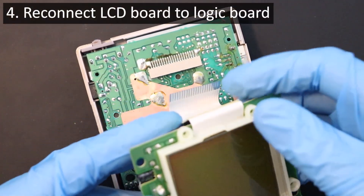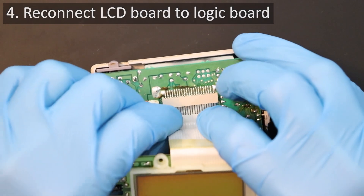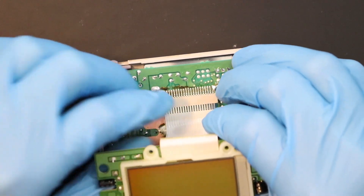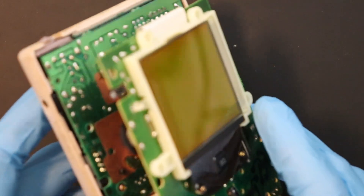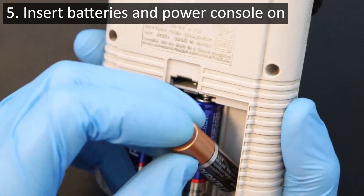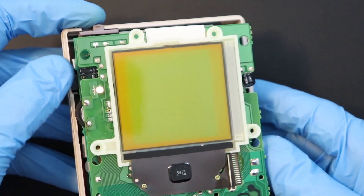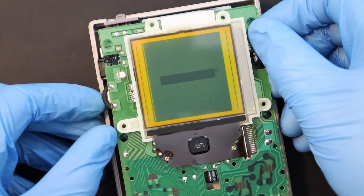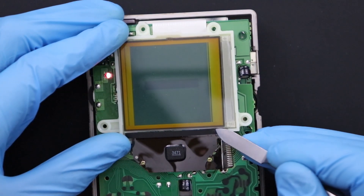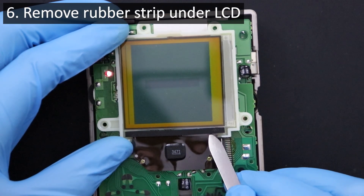With the LCD board out of the front shell, reconnect it to the main board on the back half of the console. This will take a little bit of force to reinsert the ribbon into the friction socket, so be careful not to tear the ribbon or damage any of the conductive fingers on it. Now just throw some AA batteries in for testing and power it up. You'll want to adjust the contrast so you can more clearly see the missing lines on the display. This rubber piece at the bottom of the display will have to be removed in order for us to get access to what we need, so carefully pull it away from its adhesive with a blunt scalpel or a spudger tool.